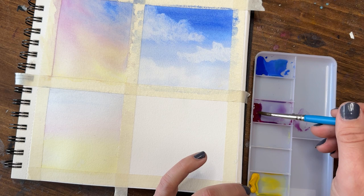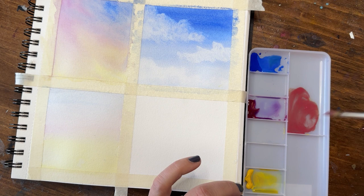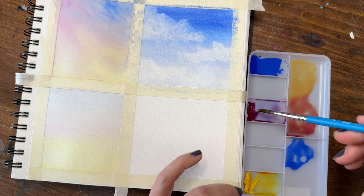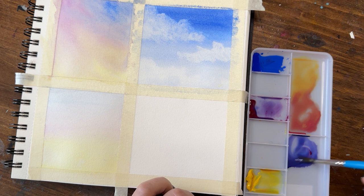It doesn't take much to create a beautiful soft wash that can be the perfect backdrop for many landscapes. On to square number four — this one is the most dramatic. We're going to simulate a sky before or after a storm with darker, heavier clouds but also bright light reflections. First I'll mix up some orange using cadmium yellow and magenta, creating two colors: a more reddish-salmon orange and a much more yellowy orange. For the blue I'll create a bit of purple.